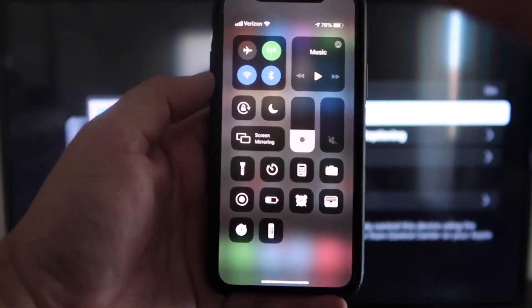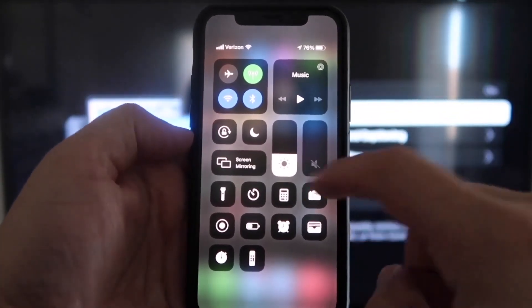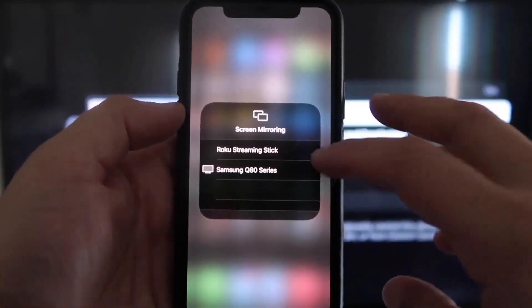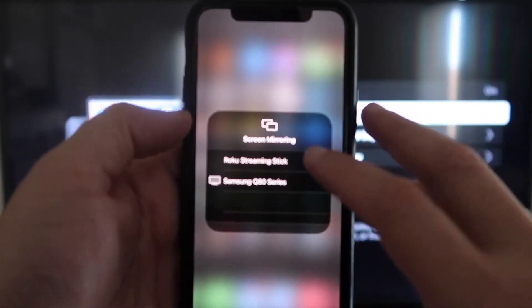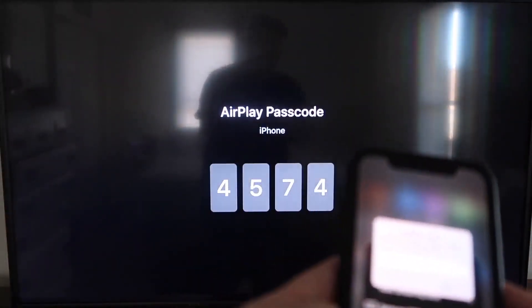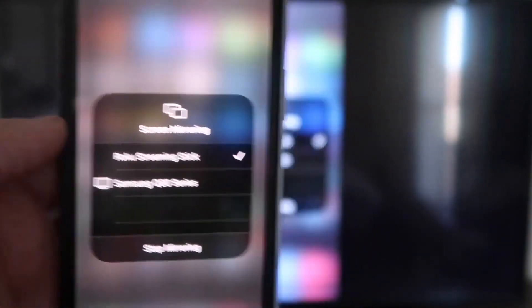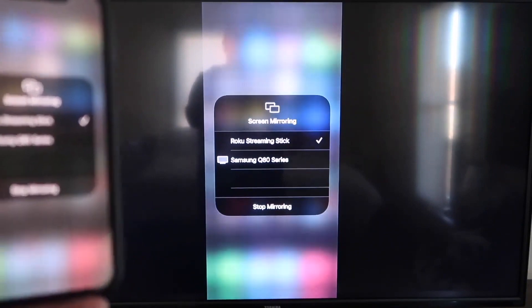On your iPhone, swipe down from the top right corner to bring up your menu icons. Right in the middle you'll see where it says Screen Mirroring — tap on that. You'll see a list pop up, and at the very top it says Roku Streaming Stick. Tap on that and it'll ask for a code. On your TV screen you'll see a four-digit code — type that code into your iPhone. Once it's typed in, you'll see a check mark next to where it says Roku Streaming Stick, and your TV will be mirroring exactly what's on your iPhone.